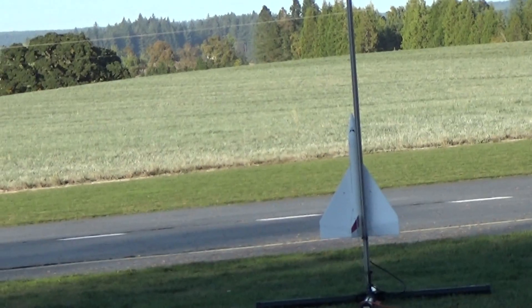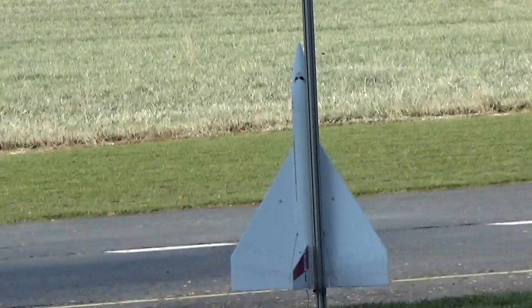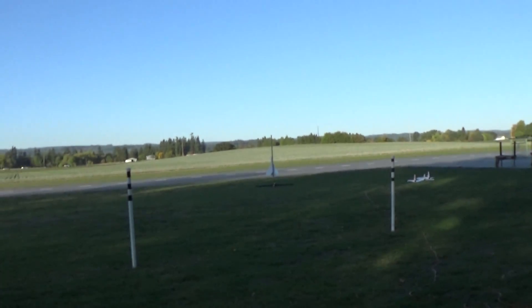Alright, this is the Dinosaur Rocketry Orbital Star Liner, flying on an Aerotech E6. Taking off in 5, 4, 3, 2, 1.